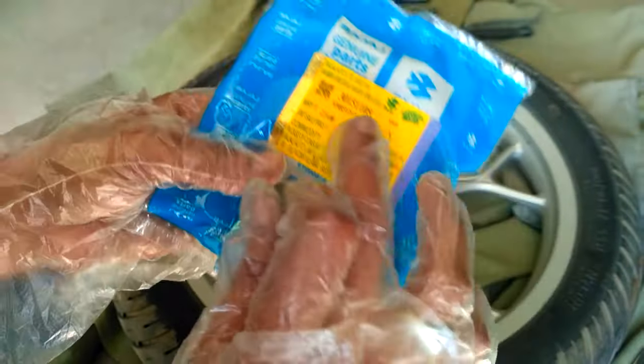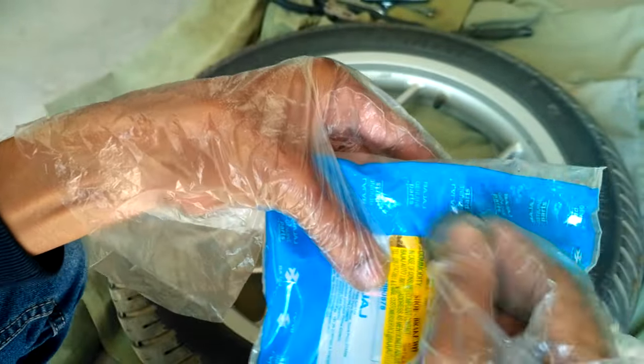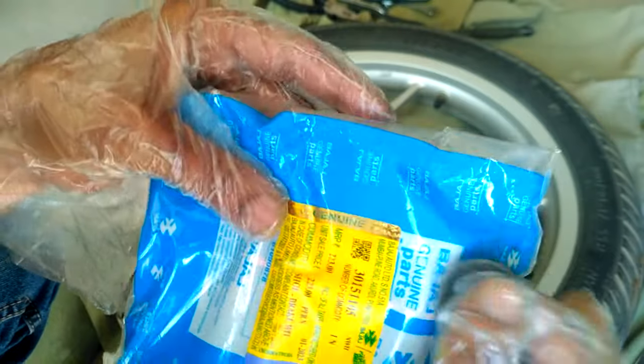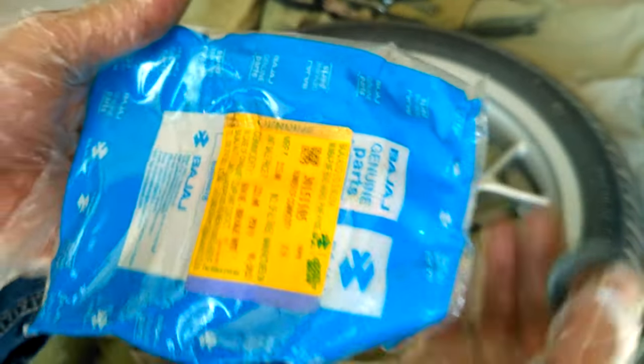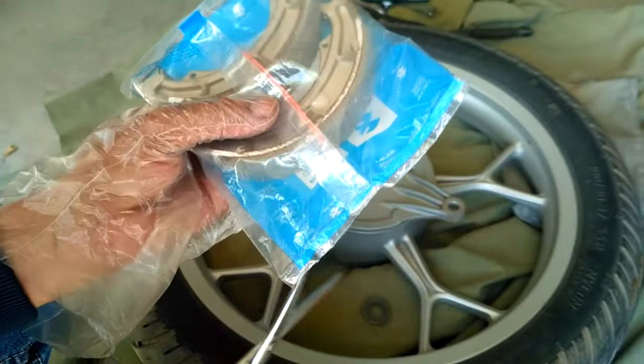On the side there is a budget logo — if we scratch it, the word 'genuine' will be seen, which indicates it is original. By watching my videos you can avoid going to the service center for any small or even big services. Cut the cover and start to replace.